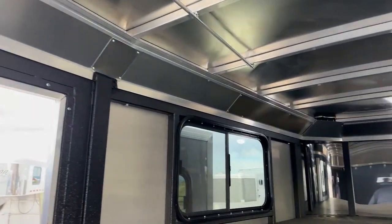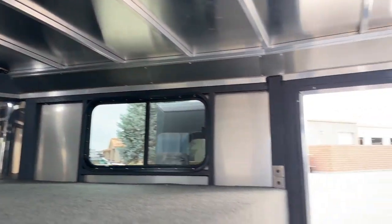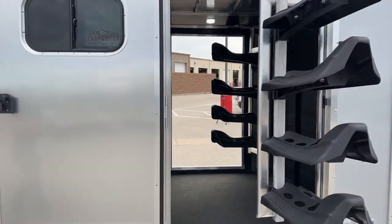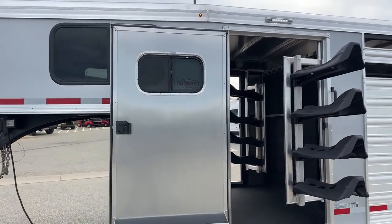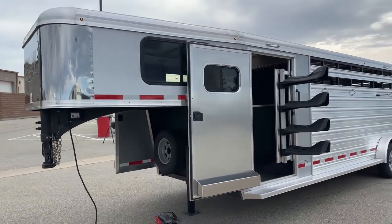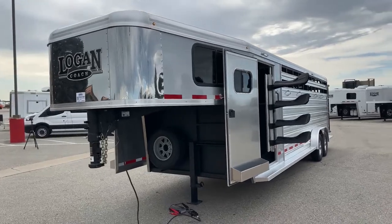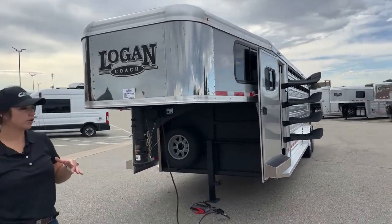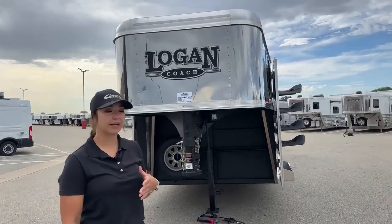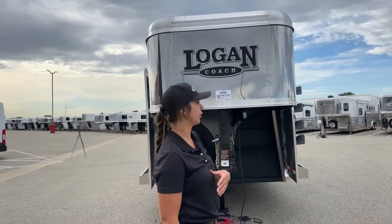So I'm popping back out of this trailer. Logan Coach trailers come with an eight-year structural warranty and a two-year hitch-to-bumper — fantastic warranties. And anything we get in, we send it through a PDI process — post-delivery inspection — where we go through all of the systems on the trailer to make sure they're operating how they should be before the new owner takes delivery.